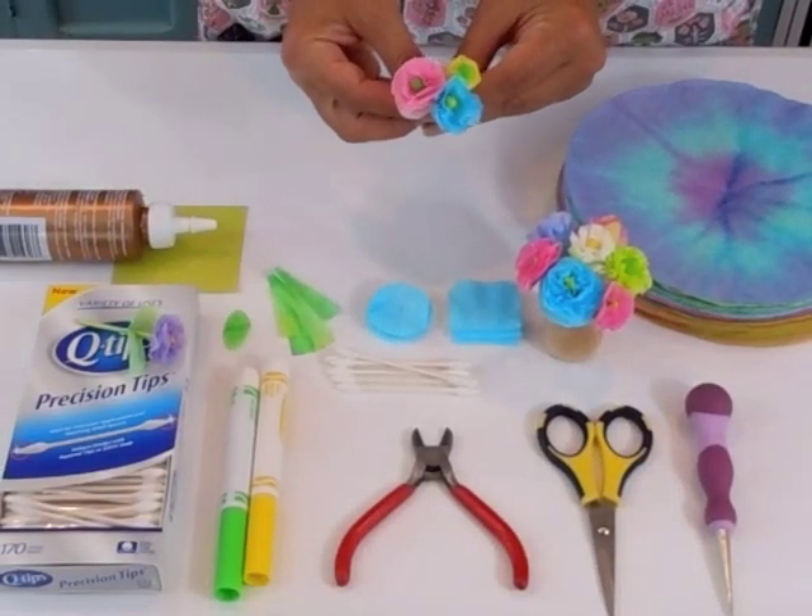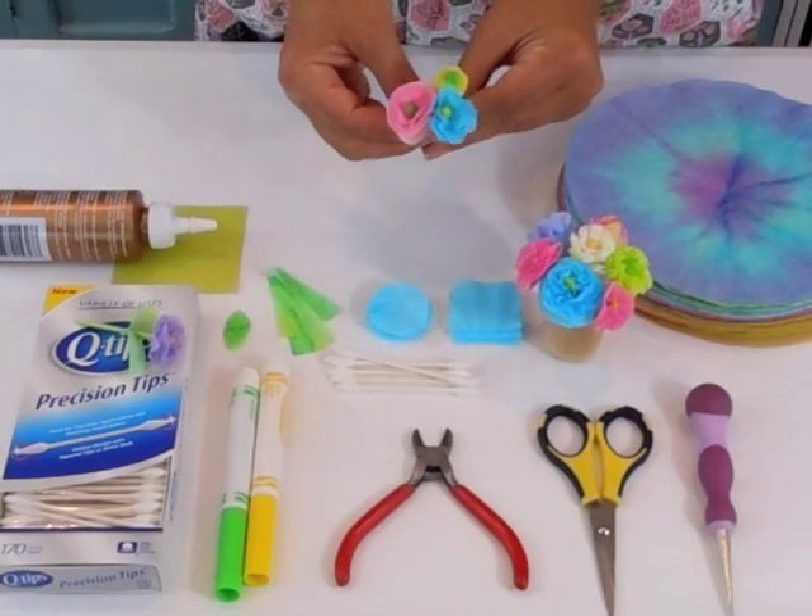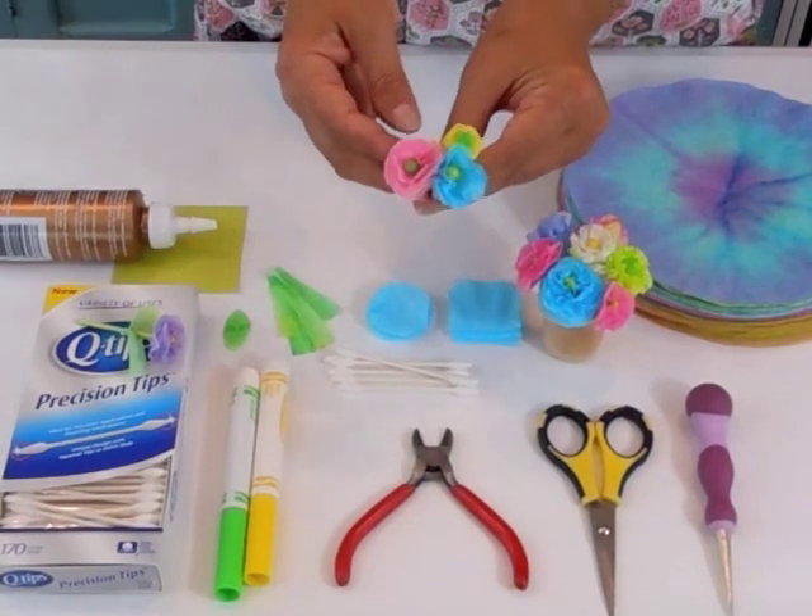Hi everyone, this is Cassie from The Crafty Crow, and today I'm going to show you how to make these little flowers from Q-tips and coffee filters.